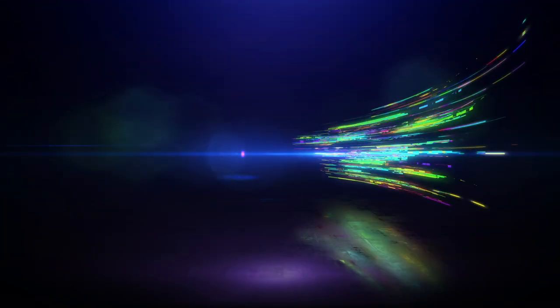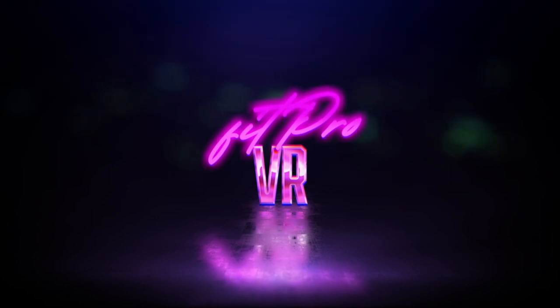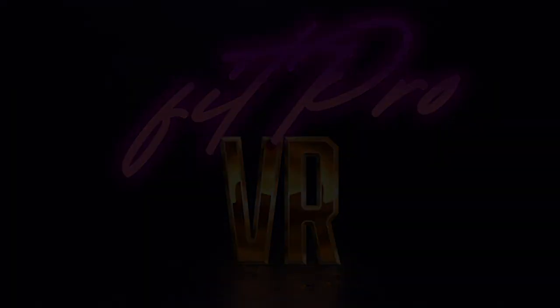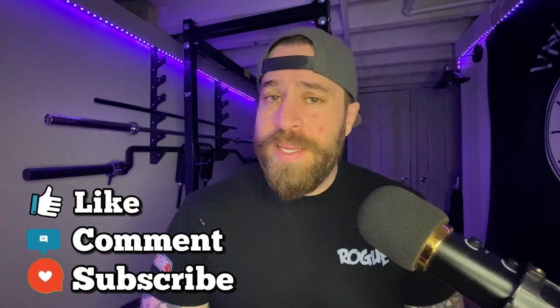Now I know what you're thinking — how can I look that cool and work out at the same time? Hey folks, if this is your first time joining me, my name is Ari with FitProVR and my goal is to bring you real fitness tips from a true fitness professional. Don't forget to like and subscribe if you're enjoying the content I'm bringing you, so I can keep this train rolling.